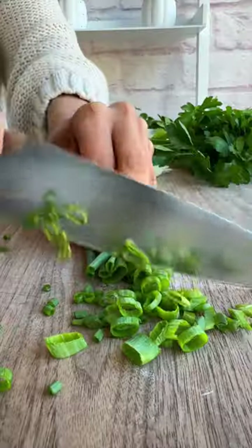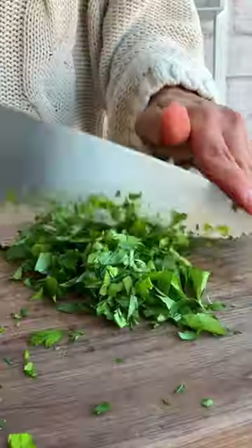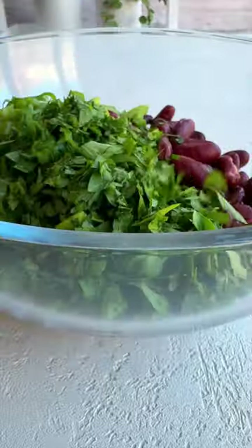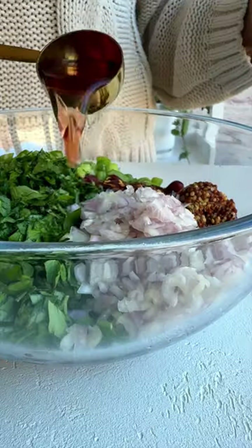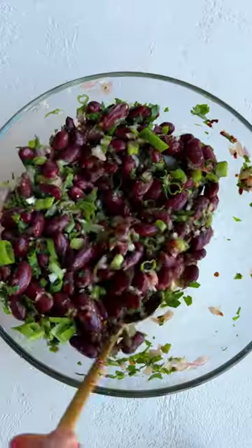Transfer some rinsed beans to a bowl and add chopped fresh herbs — whatever you have on hand will work. Add some chopped shallots or red onion, crushed red pepper, mustard of your choice, coconut aminos or maple syrup, red wine vinegar, and olive oil.